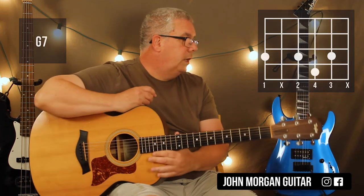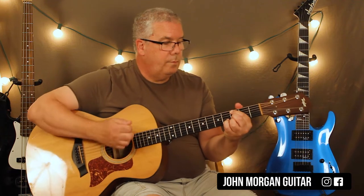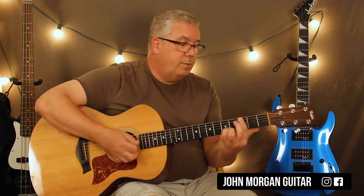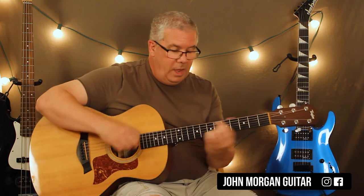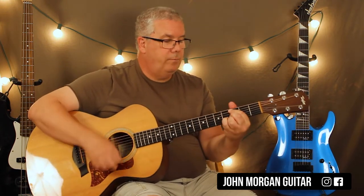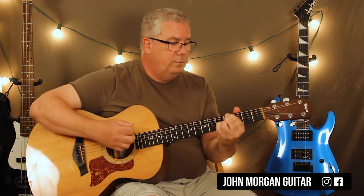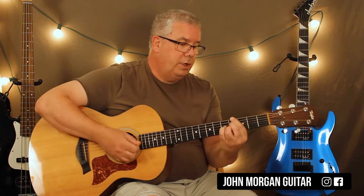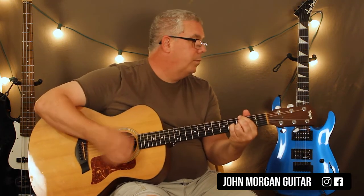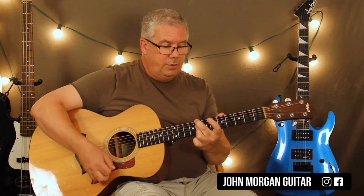So those are all the chords. Let me play through it: Cm7, to Bb, Fm7, back to the Cm7, Bb with the C in the bass, to the Cm7, and then Ab7, to the G7. Then Cm7, Bb with the C in the bass, back to the Cm7. You could also do the whole thing like this.